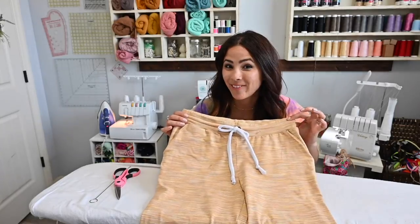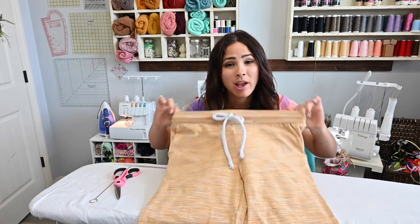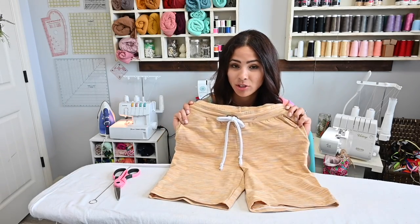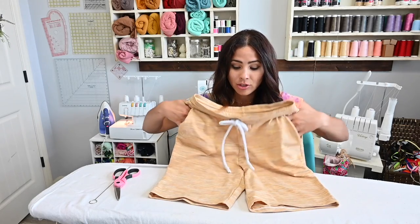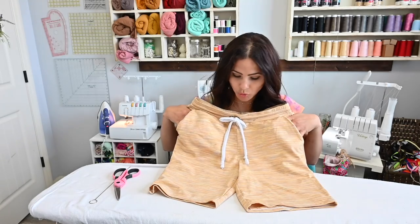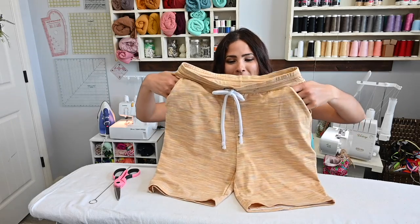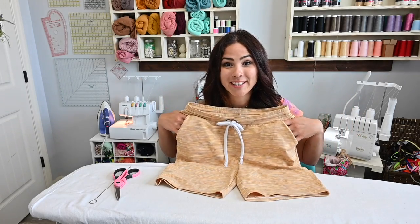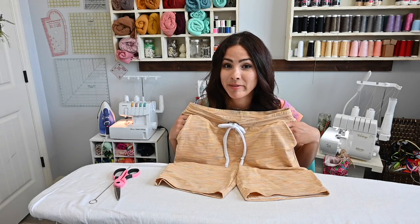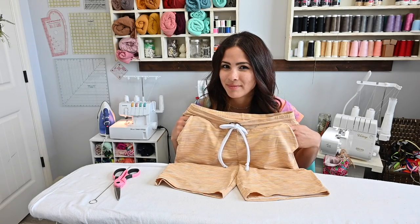With that we are done! How cute is that drawstring waistband? I hope this was helpful — please let me know if you have any questions in the comments, and like, share, and subscribe. By the way, these are the straight-fit joggers in shorts form and they turned out great. Come join us on Facebook and Instagram to be inspired by everyone's sewing. I hope you have the very best of your day — bye!